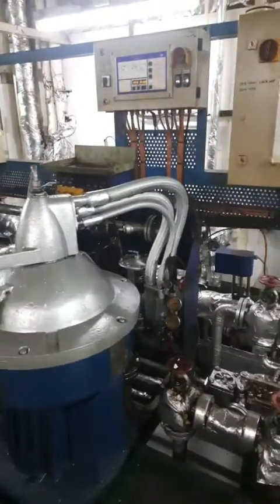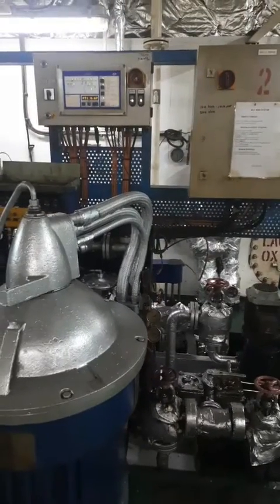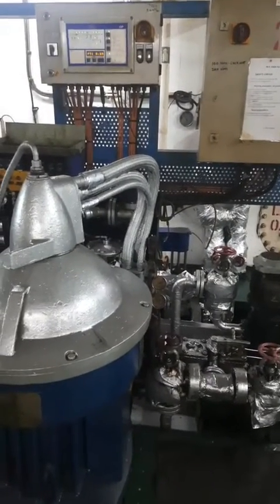So now we understand how to operate the Alfa Laval purifier. For more videos, please subscribe to our channel. Thank you so much. Peace.